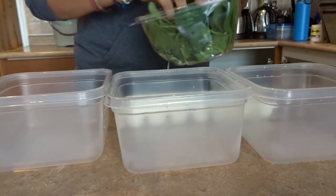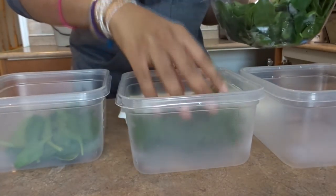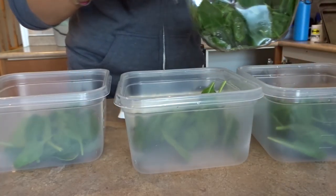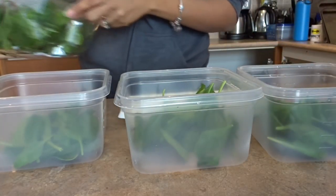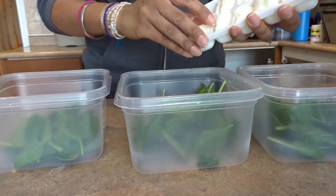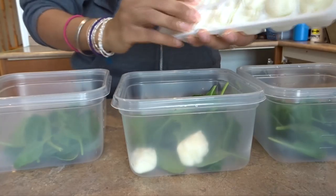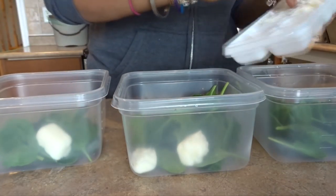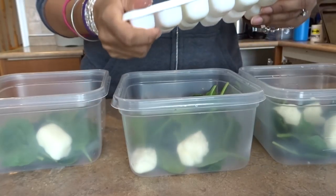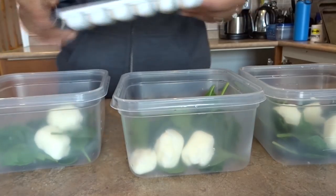I'm going to get started and put these smoothies together. I'll throw in a handful of spinach in each container. For the purposes of this video, I'm only making three of these, because it's Wednesday and I don't need too many more before the weekend. I'm going to add two cubes of Greek yogurt in each one.